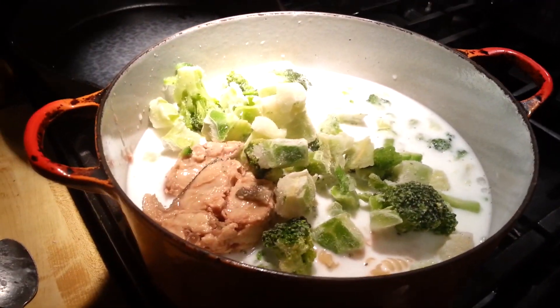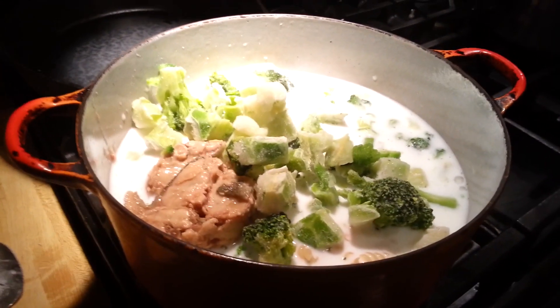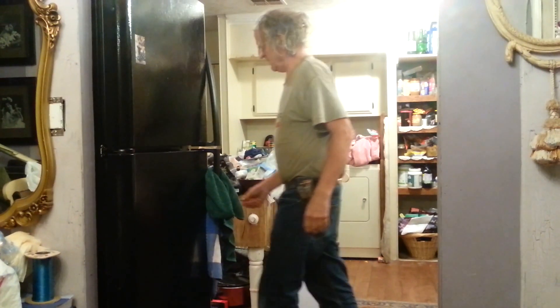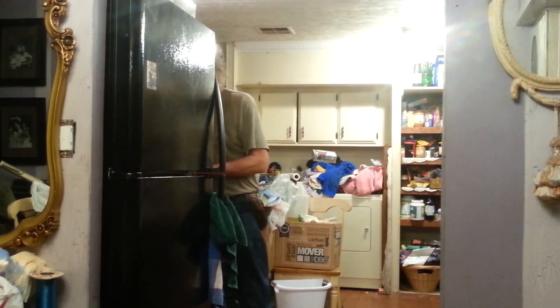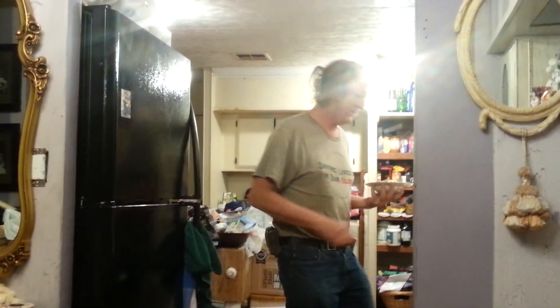I'm going to bring this to a boil, reduce it down to a simmer, and cook it till it's done, then come back and plate it up. Mr. Grant is now going to take his bowl of tuna salmon and take a bite and tell us what he thinks.